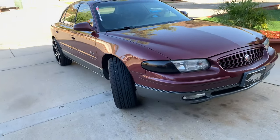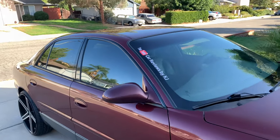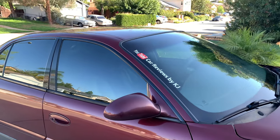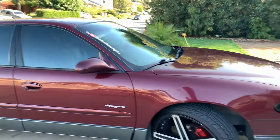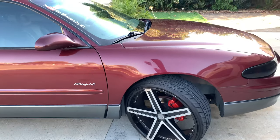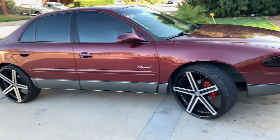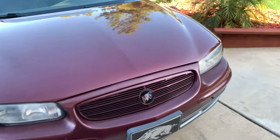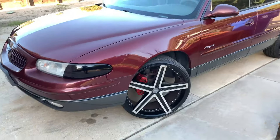It does bring a lot of attention to the car. People come up to it, look at it, check out the channel. It is some pros to it, because they see a custom car. And they ain't used to seeing this year Regal — it's a supercharged year. People ask about that a lot, every now and then.